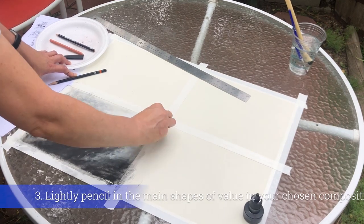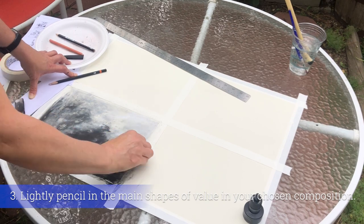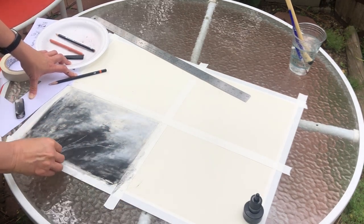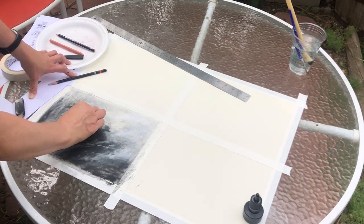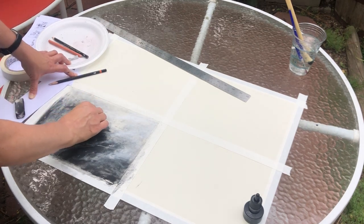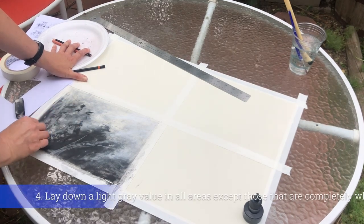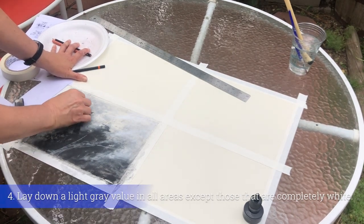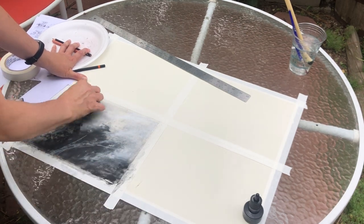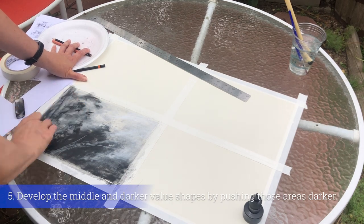In your picture space, lightly pencil in the main shapes of your subject, paying special attention to the shape and placement of the white pieces. Since you're new at this, it would benefit you to lightly pencil in these shapes. You then lay a solid gray tone over everything in the space except those white shapes.